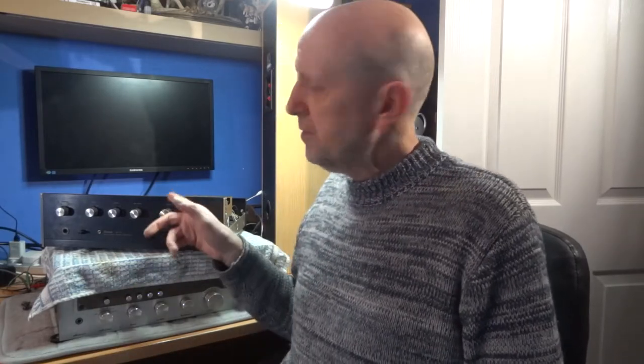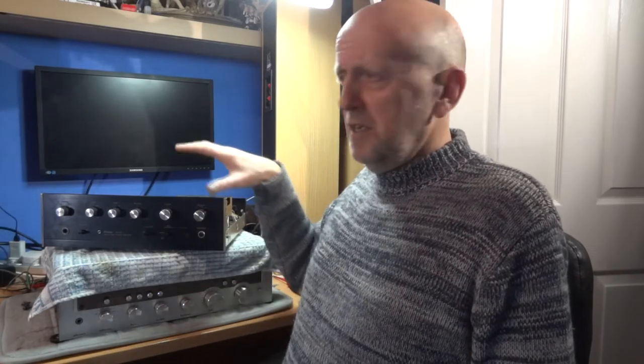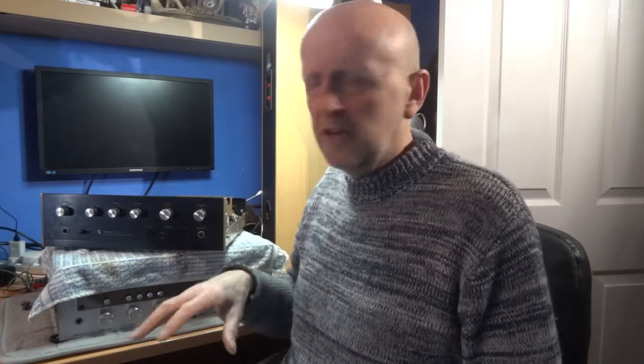Someone asked me to take an amplifier and just take the lid off and have a look inside. Since I've also just done a video about checking the DC offset at the speaker terminals, I thought I'd quickly take the lid off and have a look inside — the things I look out for when purchasing a second-hand amplifier, just a general check really.